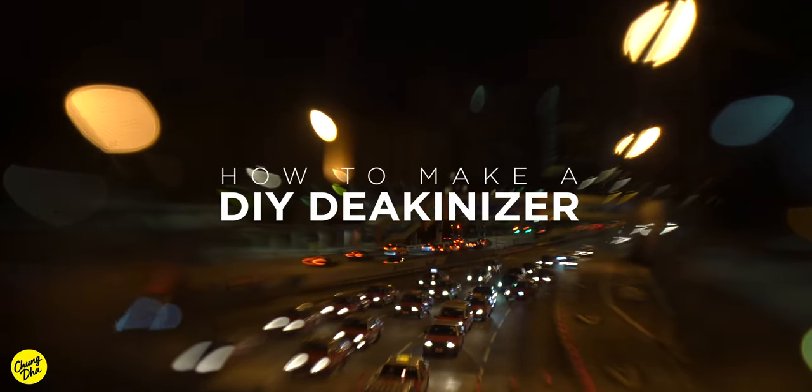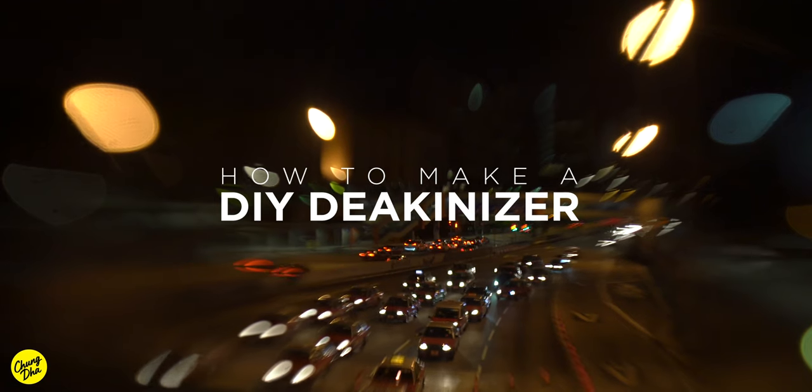Hey filmmakers! Sean here. In this video I'm going to show you how to make a DIY Deconizer lens, but first, for those who don't know what a Deconizer is...